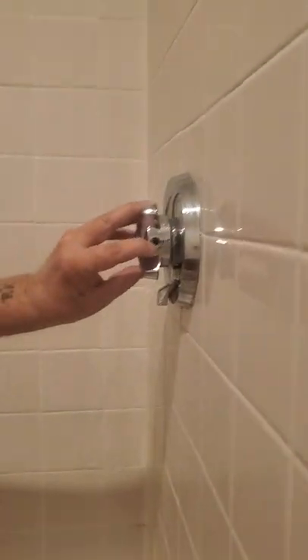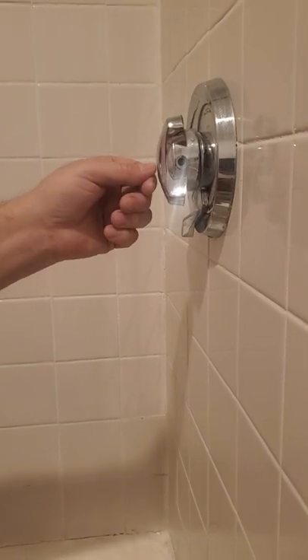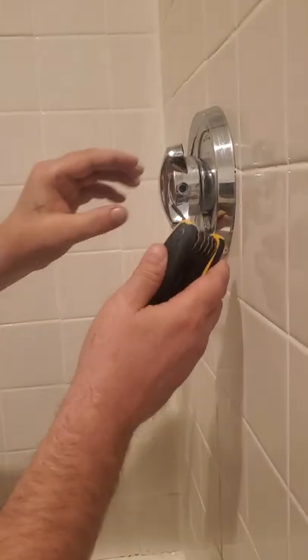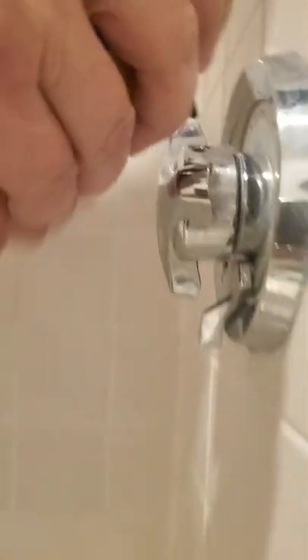So we're going to first start. You're going to need an Allen wrench to get inside this hole. This is one of the newer models of the handles. The older handles, the hole is right here in the center and you pop a cap off. But with this one you're going to need an Allen wrench to stick inside the hole and loosen it up.